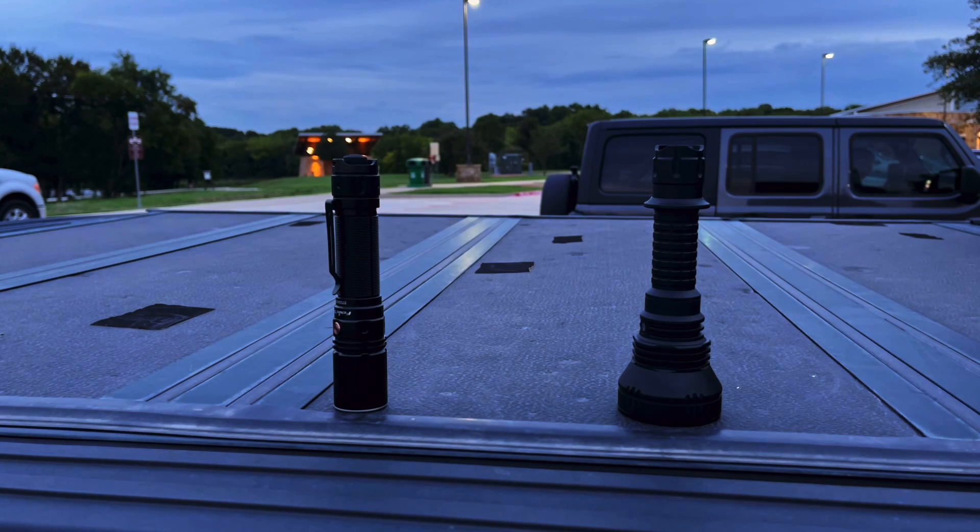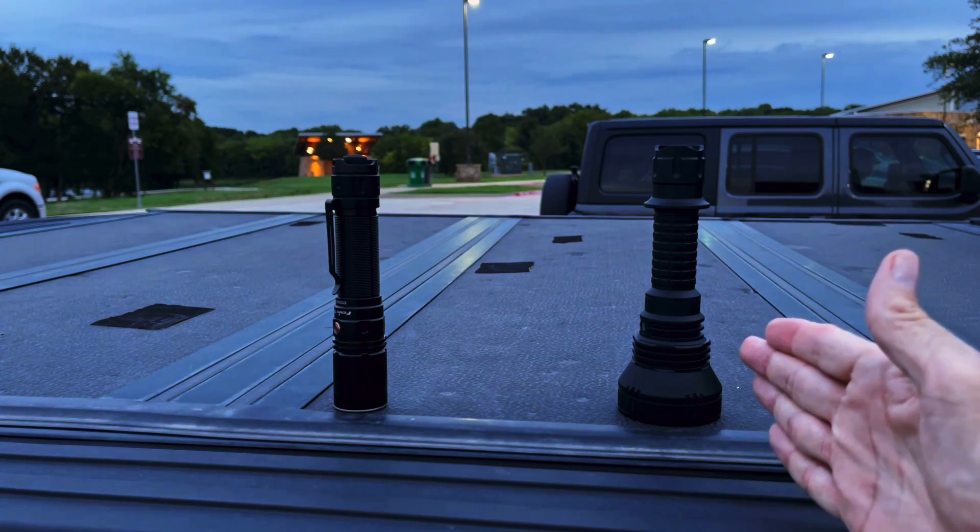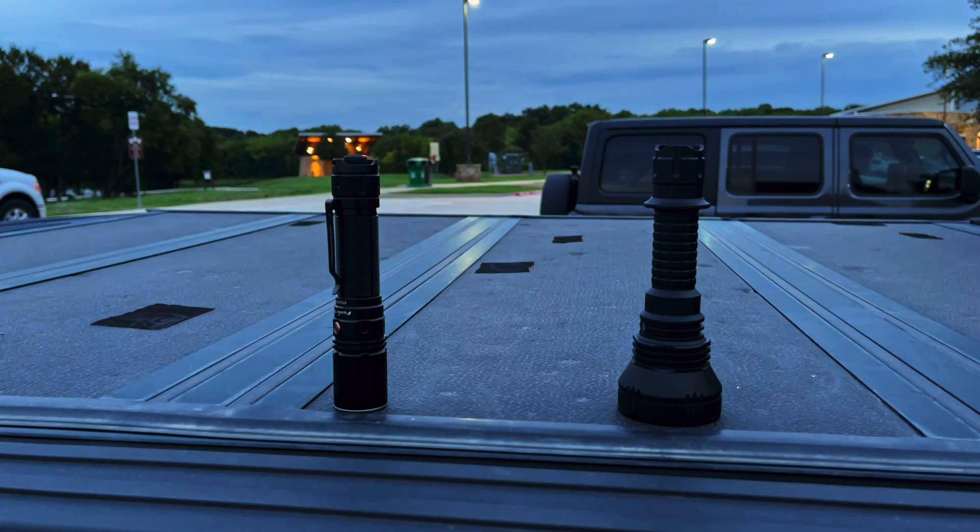Good evening and welcome to the Oak Point Nature Preserve in Plano, Texas. Tonight's exercise is a field test of the ACE Beam L19V2 flashlight, which I have right here. I was asked to review this light and I do like to accommodate these requests. However, I do have a substantial interest in the L19V2 as an alternative to an LEP light for a couple of long-distance configurations I'm putting together for Wilderness Search and Rescue.